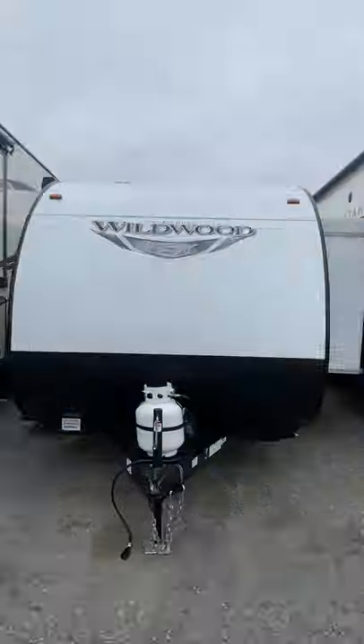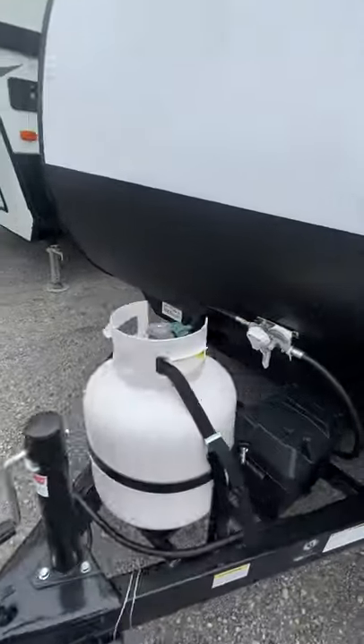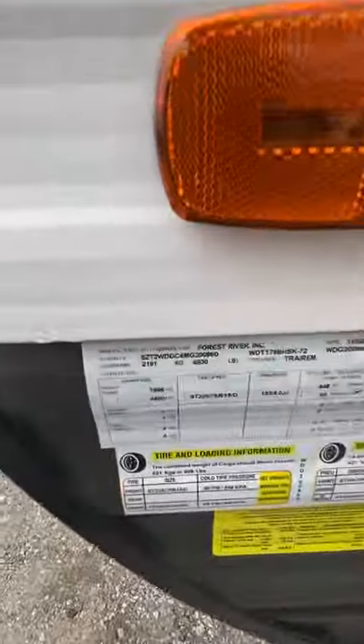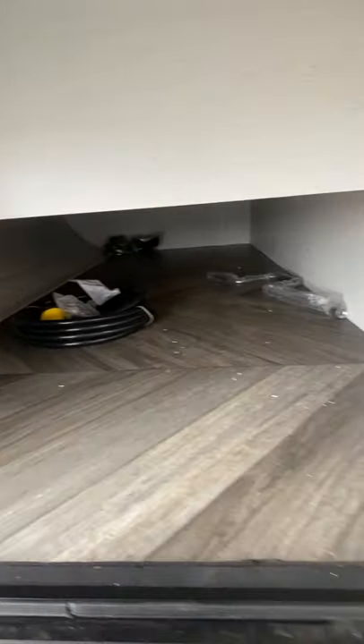Here's your Wildwood 178BHSK. Propane tank here. You got your battery. This is your VIN number. Pass-through storage. There's your cord.